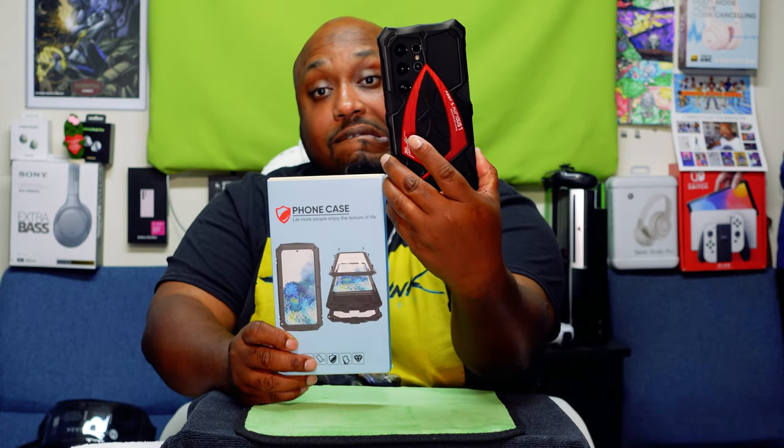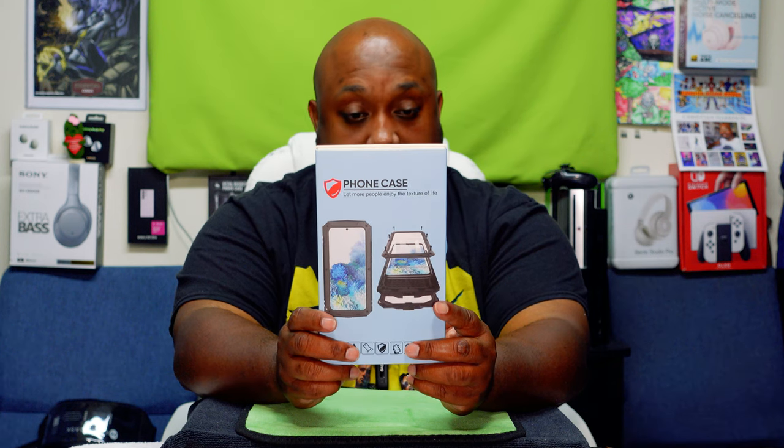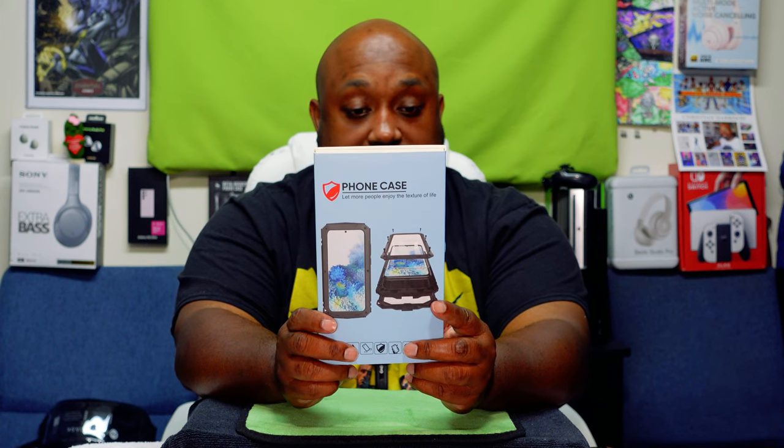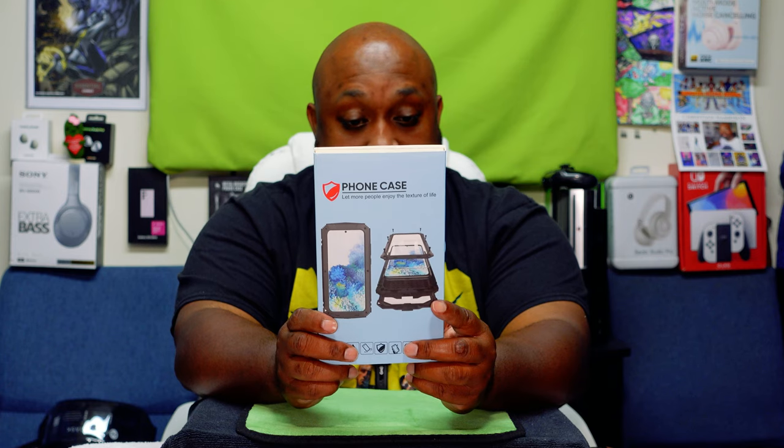This one right here will cost you $27.60. Key features are IPX waterproof, anti-drop and shockproof, full body protection with stand function, portable and easy cleaning. This also supports wireless charging — now that's different, the other one didn't do it, but they say this one can.